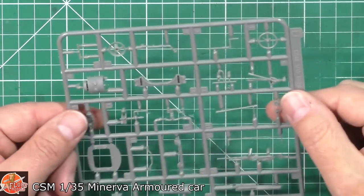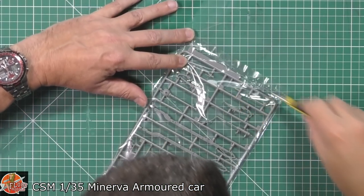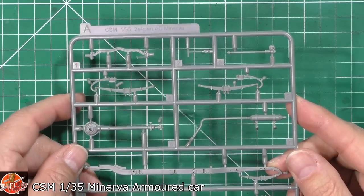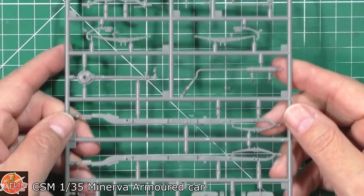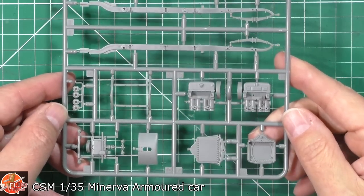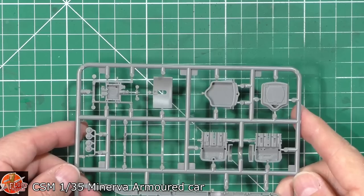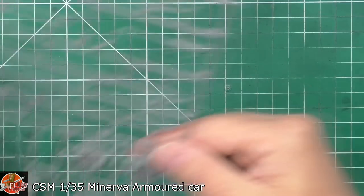On the blind side you can see no ejector pins anywhere that would be troublesome. So again, beautifully done. This is Sprue A — basically the chassis and main parts. We've got the springs, the leaf spring system, the transmission, the exhaust, the main chassis — beautifully detailed right down to all the small details — the engine, front grills, underside. Really very nice, and on the inside it's all on the blind side, beautifully rendered.